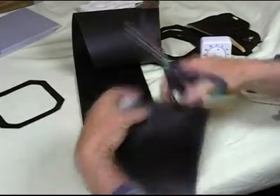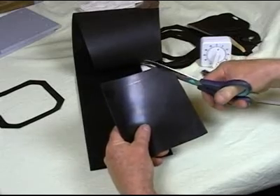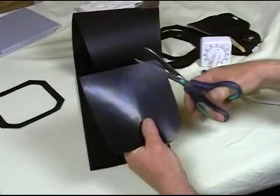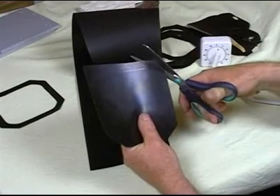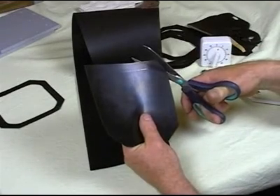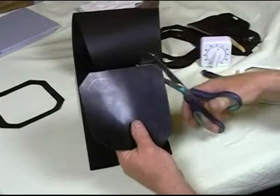This neoprene is quite a soft material, very easy to cut, nice to feel, and it will compress down very well between the plates. It has a Shore hardness of 60.